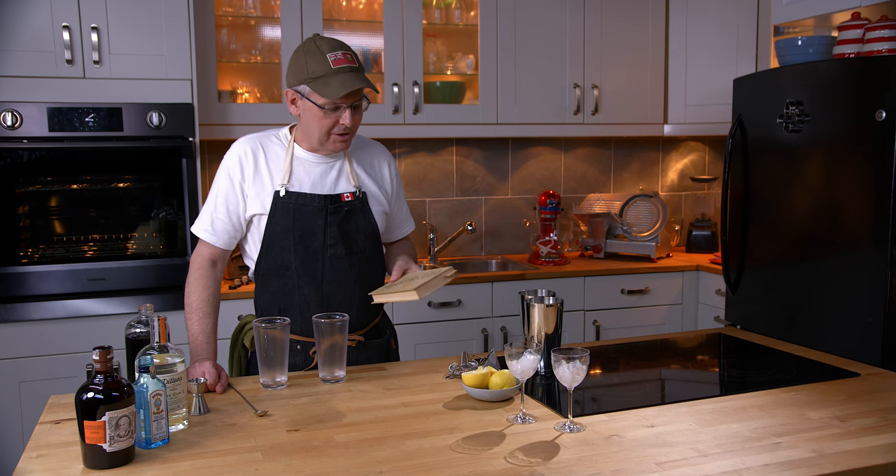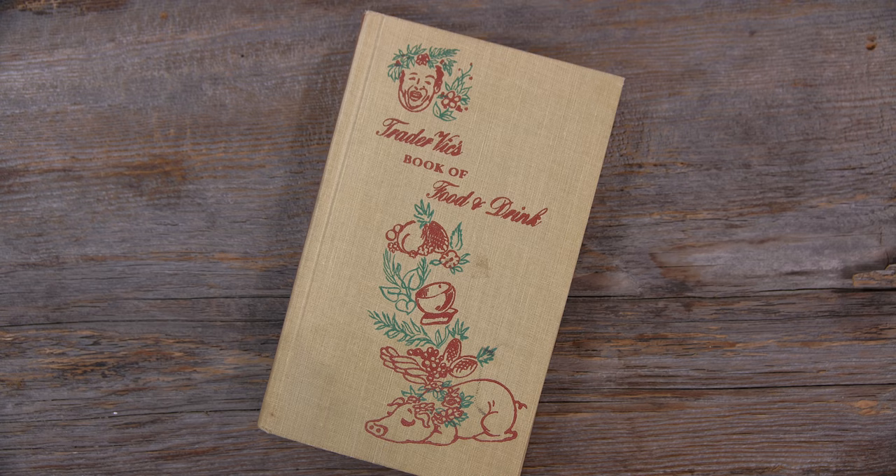Welcome friends. Welcome back to Cocktails After Dark. Today we're going to do a cocktail out of this 1946 cocktail book called Trader Vic's Book of Food and Drink.